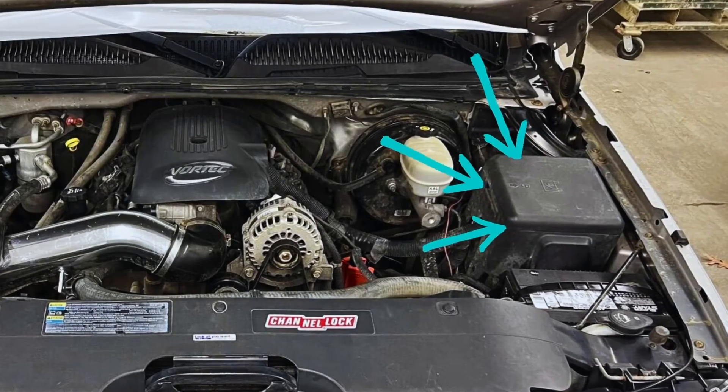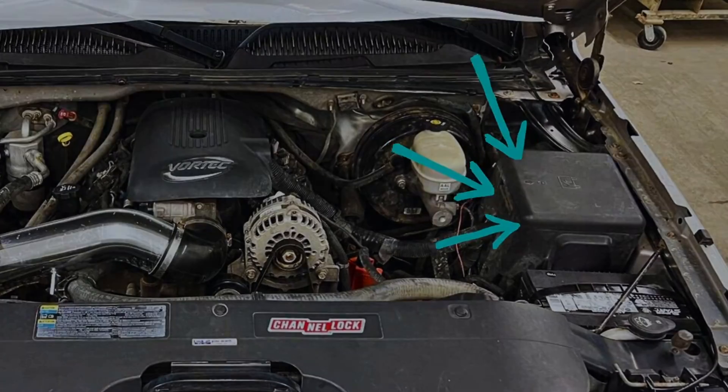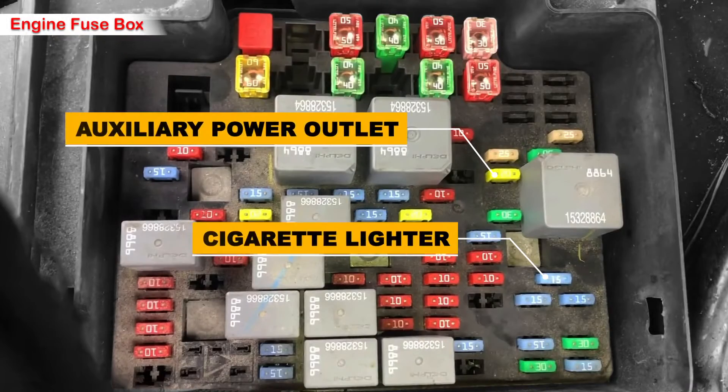There's also another fuse under the hood. Here are the fuses: there is a cigarette lighter fuse with a 15 amp fuse in blue color for the power point — the one closer to the driver. There is also a 20 amp fuse in yellow color for the front passenger side power outlet.